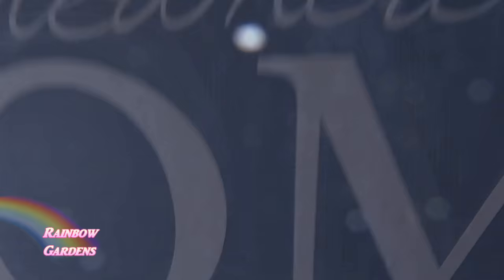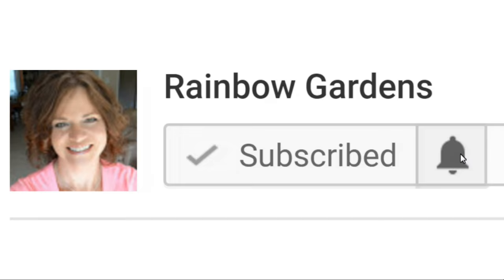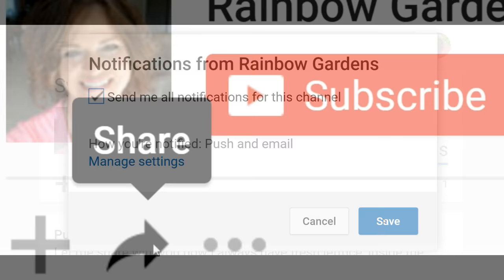Maybe it's something they'd even like to take with them one day and grow food — a generation-after-generation kind of thing. I just love things you can design yourself — that's always a lot of fun. If you enjoyed the video please give me a big thumbs up, hit that little bell beside the subscribe button for notifications, and feel free to share this with your friends and family. Y'all have a beautiful day!